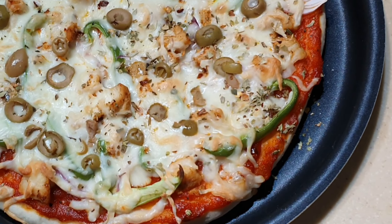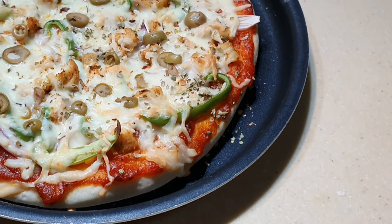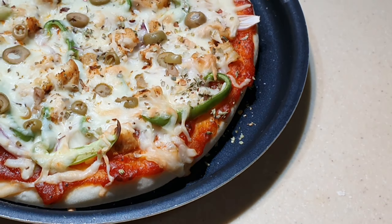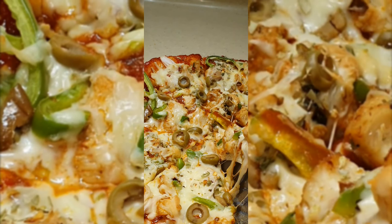I baked this pizza. If you want a soft dough, bake it a little less; if you want a crispy crust, bake it a little more. I cut it and it was very nice.